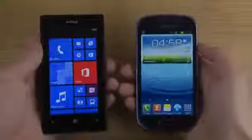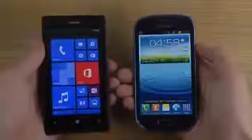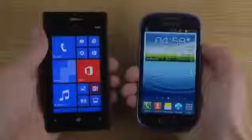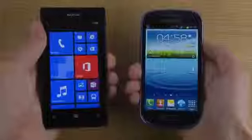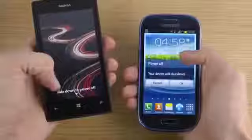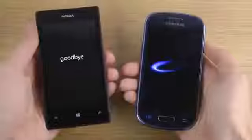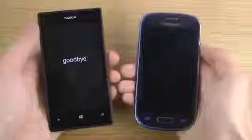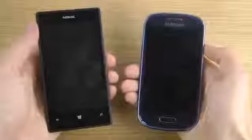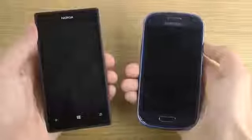The cool thing with the Lumia is that you get the Adreno 305 GPU, the same as in the S4 Mini — not the S3 Mini but the new S4 Mini. So let's just do a quick boot test here. Both of these devices have a dual-core processor, even though I think it's a little bit higher clocked, or maybe not actually, in the S3 Mini.